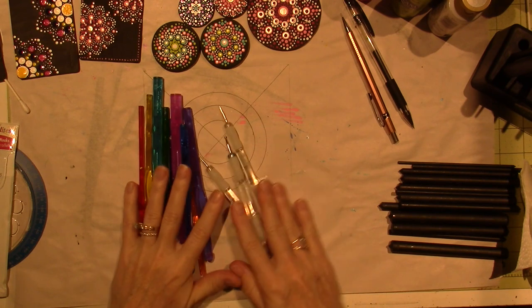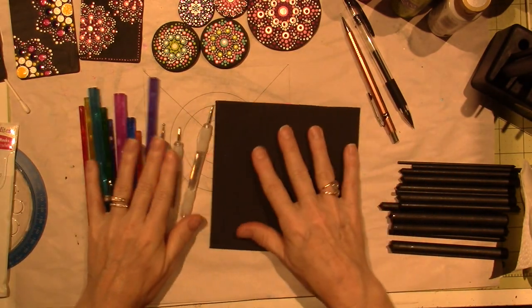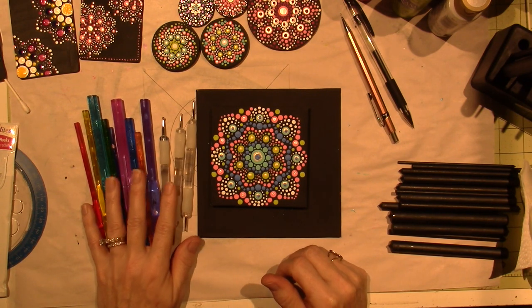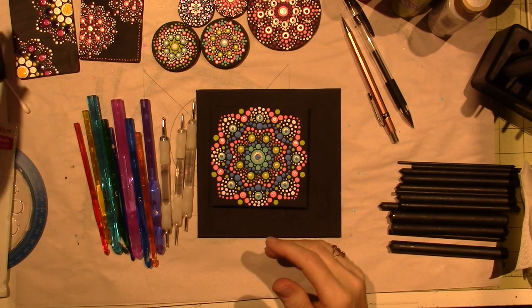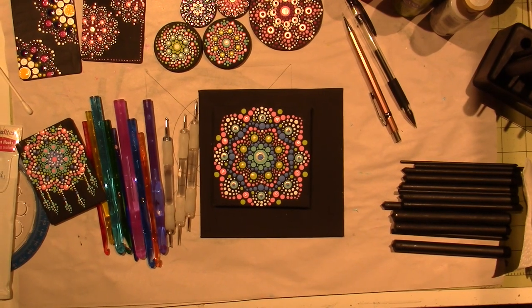Get yourself some dotting tools and just use black paper at first to make yourself a dot mandala. I'll be back to share what I create — I'm going to make a peace sign, and I'm definitely going to work on another dream catcher, but in a bigger form. Thanks for watching, bye-bye!